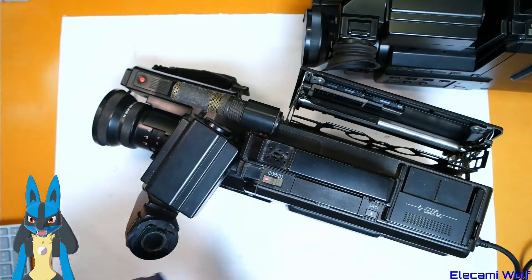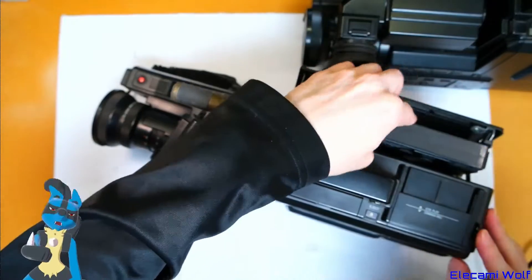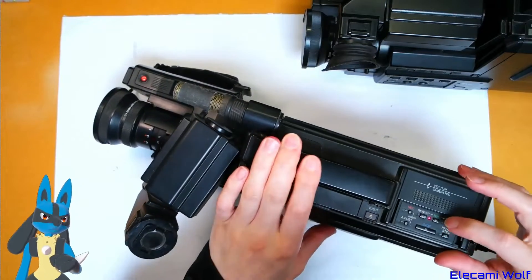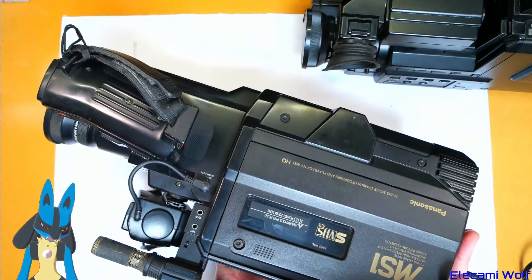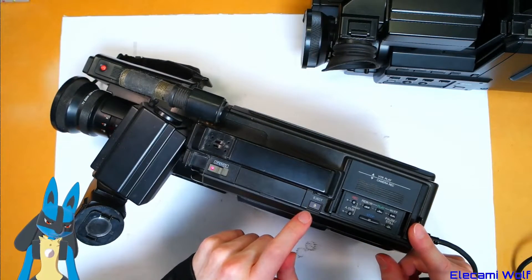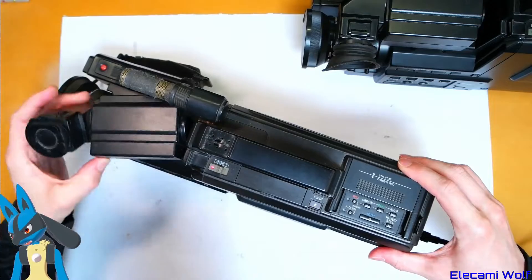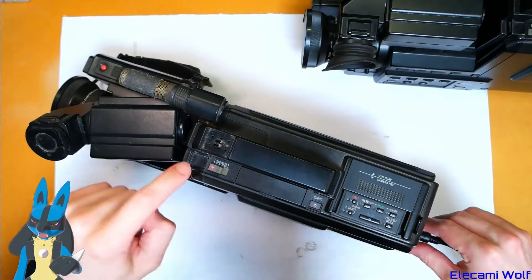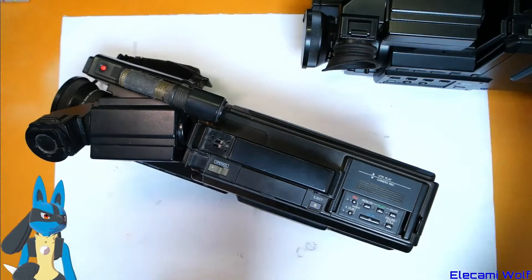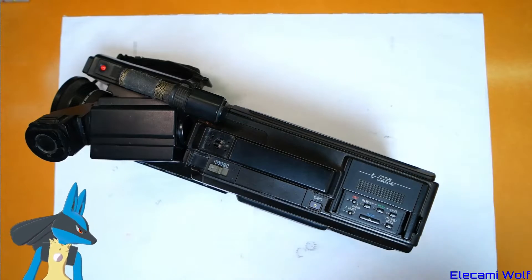We can put the mouldy tape in that we found in the other machine and see if we can get it stuck in there. It goes into play mode but then the tape's not moving after that — maybe the pinch roller is wrecked. They both don't work, so let's open up the one in worst mechanical physical condition and have a look inside. We also want to get the tape out of the other one and see if there's anything interesting on it — we'll do that later.